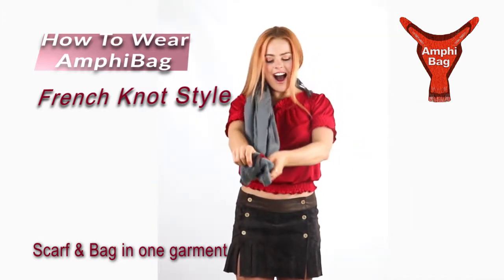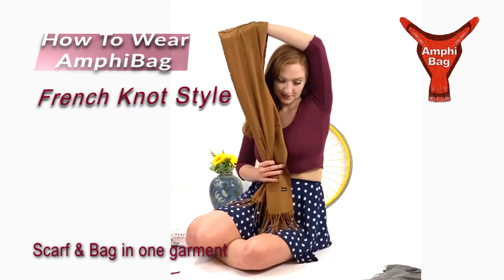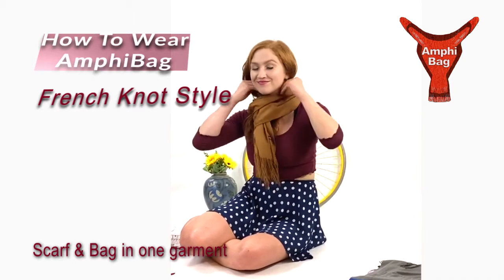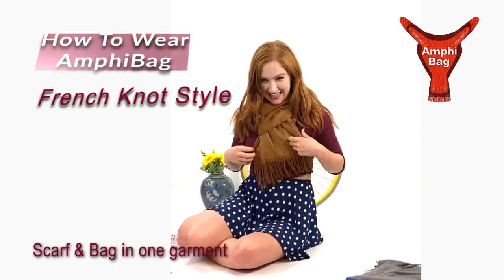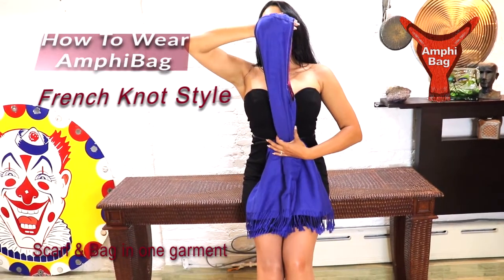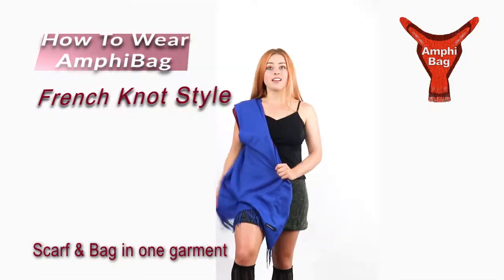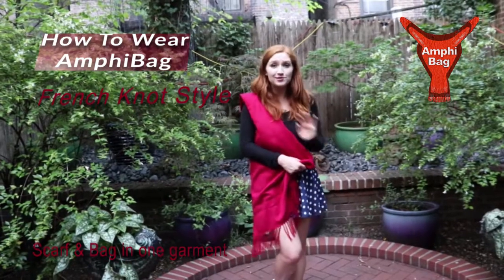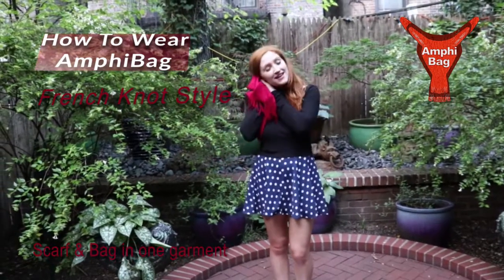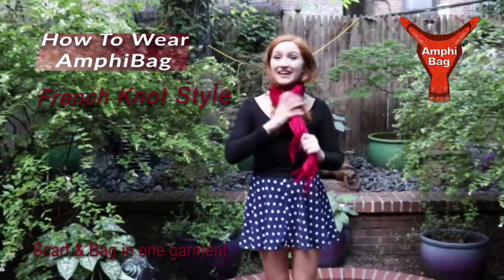Oh! It's Amphibag! I love it. I think it's really practical. I absolutely love the Amphibag fabric. It's super soft and super smooth. It's great whenever you want to wear it as a scarf because it's super soft against your neck.